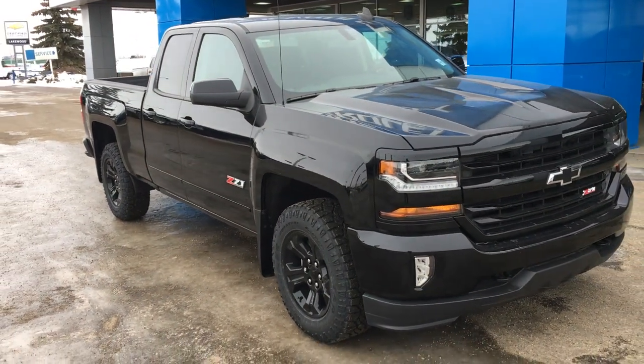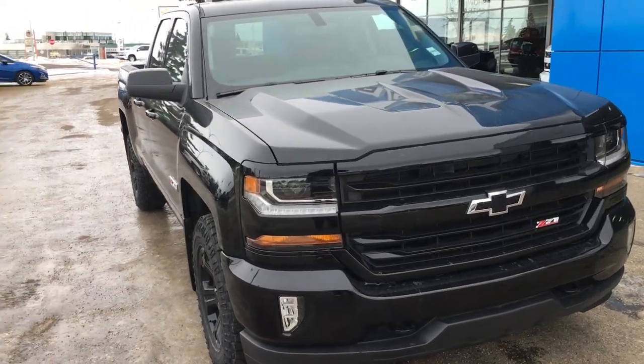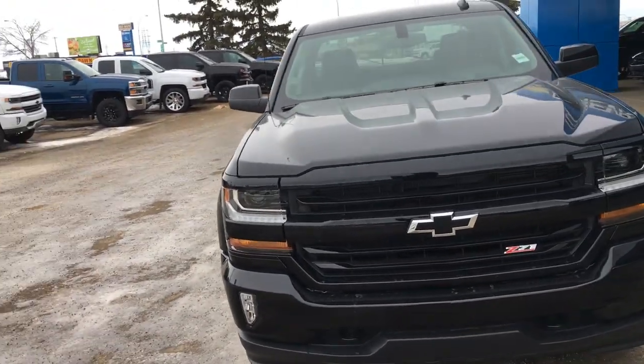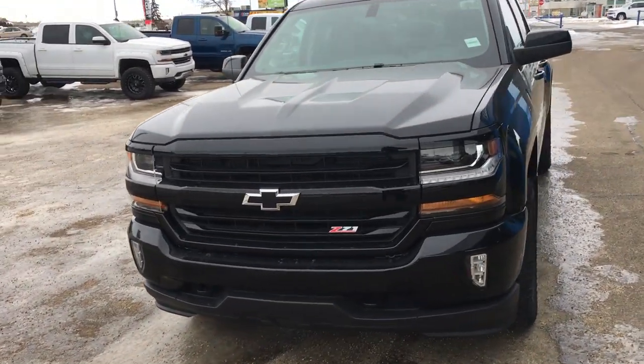Hello and welcome to Lakewood Chevrolet. My name is Brett and this is the 2019 Silverado LD 1500 Z71 LT four-wheel drive. Now that is a mouthful, but this is one heck of a truck.